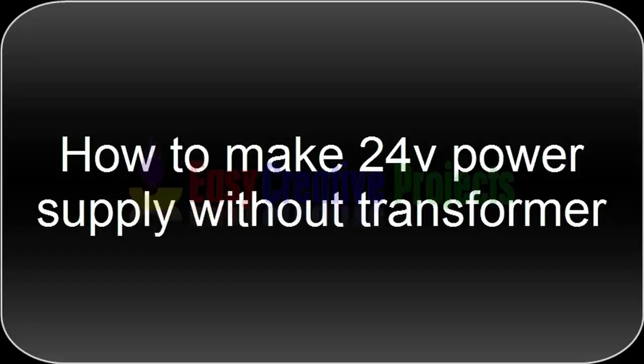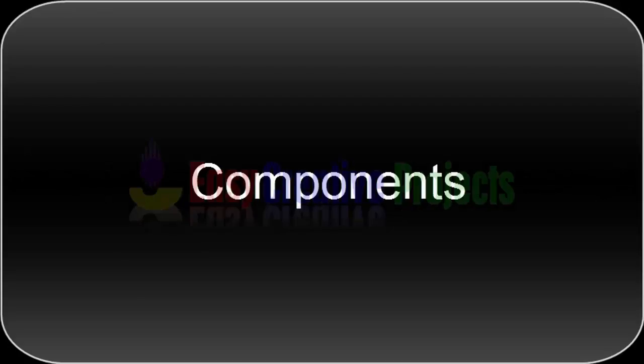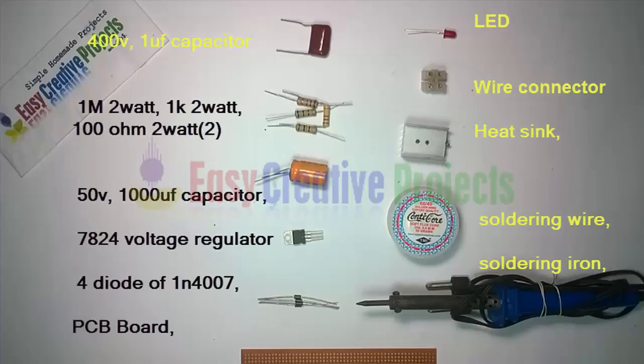For making this project we need some components: 400 volt 1 micro farad capacitor, 1M 2 watt resistor, 1K 2 watt resistor, 2 resistors of 100 ohm and 2 watt, 50 volt 1000 micro farad capacitor, 7824 voltage regulator, and 4 diodes of 1N4007.